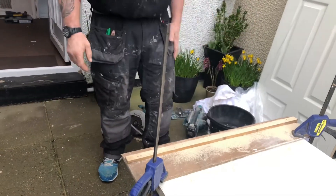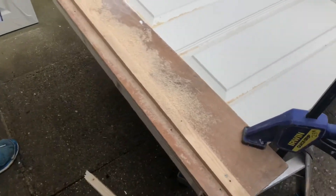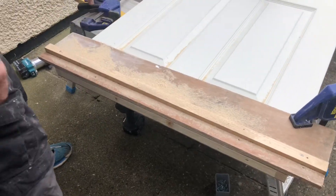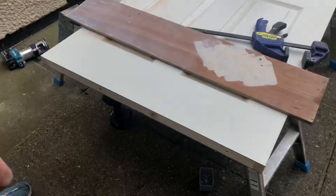There you go — have a look, it's over. Perfect cut. I'm going to take these off. The door isn't frayed.